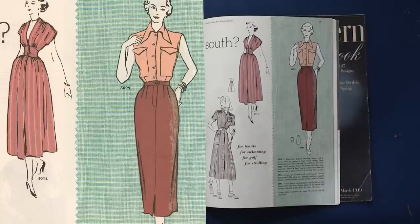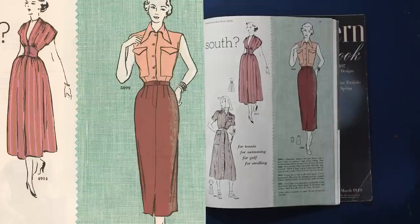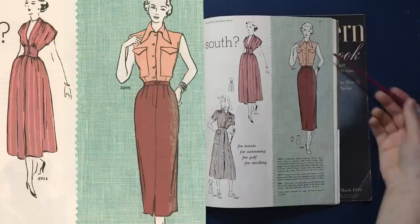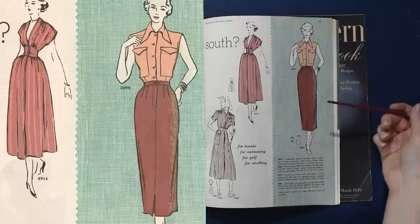I always like to point out the hemlines because they change so much throughout the 20th century. If you're trying to nail down a specific decade — if you have a 70s skirt that's quite long and you're thinking maybe it's too long to be 50s — probably not. You can probably pass longer lengths from the 70s and 80s as 50s because the 60s hemlines went a little wild, but here in the 50s and then in the 70s to 80s, hemlines were usually knee length or longer.